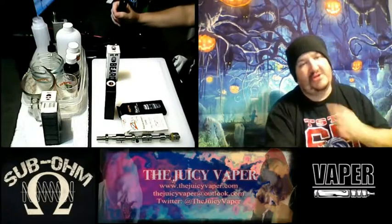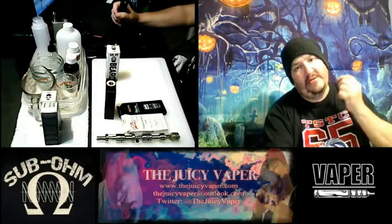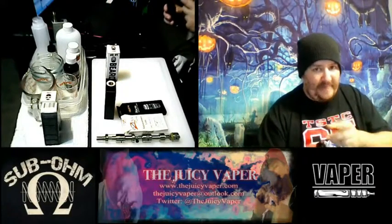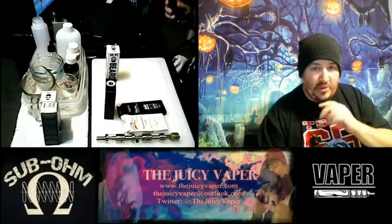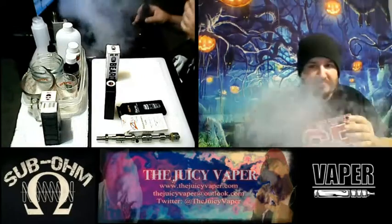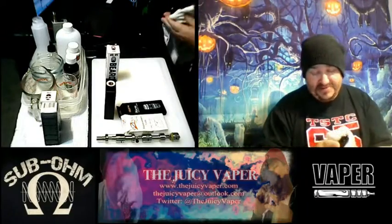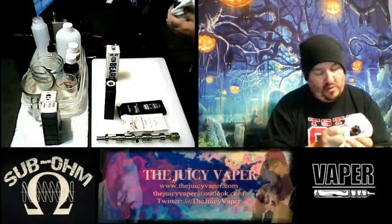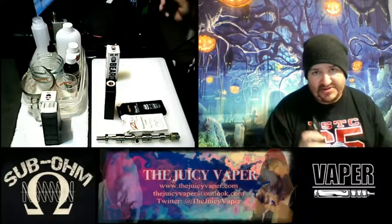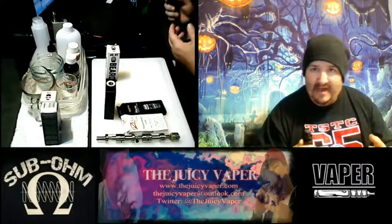I'm kind of lung-hitting this just a little to get it down in there, and what I'm feeling is the cheesecake hits you first, and then when it comes back on you, you actually taste the strawberry. It's got a nice flavor profile and a very cool ability to produce some nice vapor. For somebody like myself who likes a good mix between the two, I'm not angry at it at all.